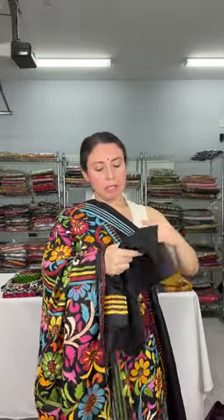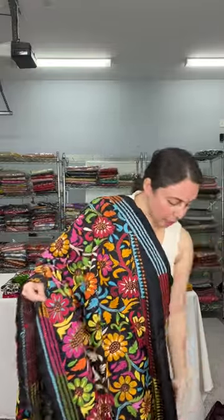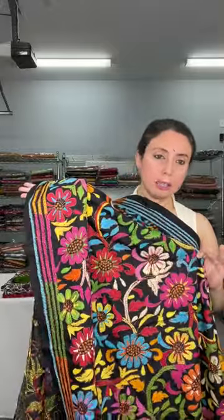This is the blouse piece for this one. The base color is black with floral design and multi-color thread work. This is $189.